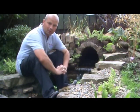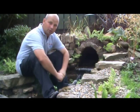Hello, I'm Richard from PondGuru and today I'm going to show you how to make a stone tunnel.